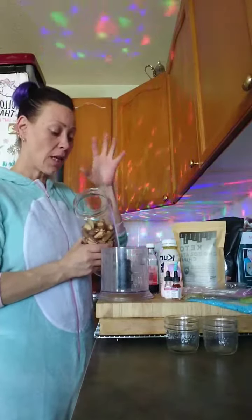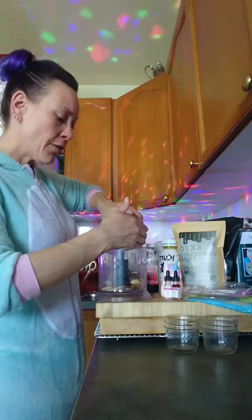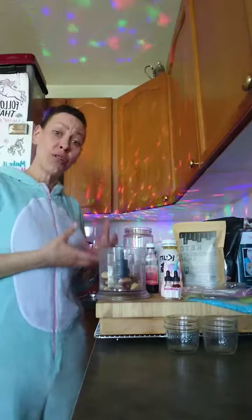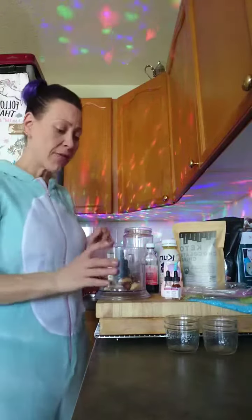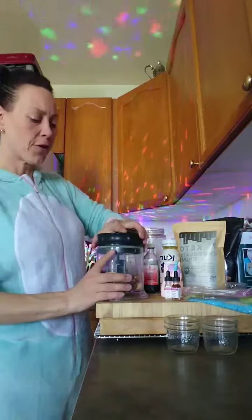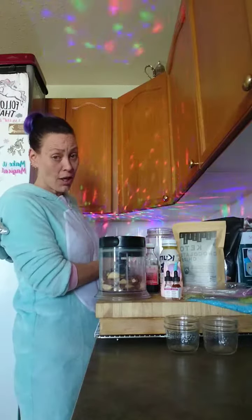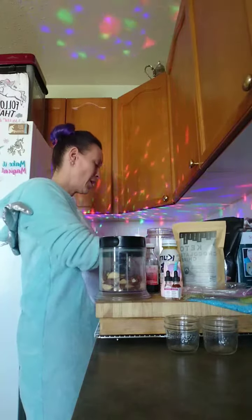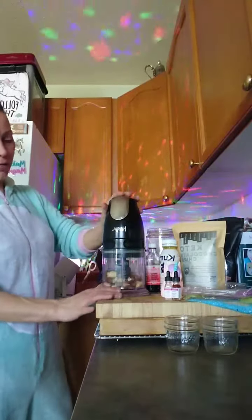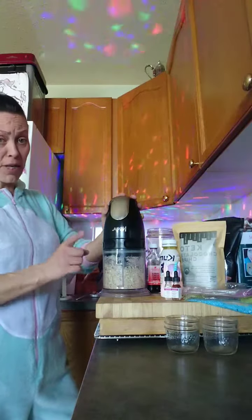I'm going to use the unblanched nuts because I like a rustic nut butter. Now, you're going to get almost half the quantity — if you use two cups of nuts, you're going to get about a cup of nut butter. So we're going to do about a cup and a half. The first thing we're going to do is just get that grinding up. I use a Ninja, but any food processor is going to work for this. We'll start getting them ground up. This is how you make your own nut flours and meals too.